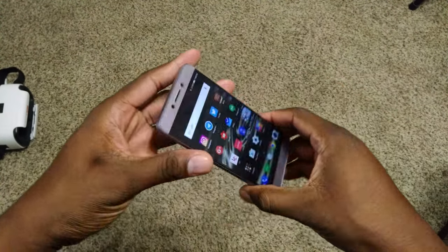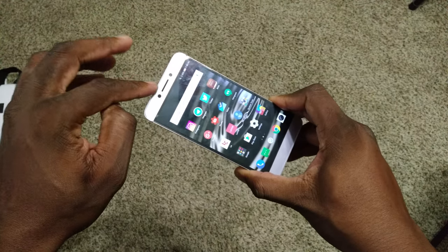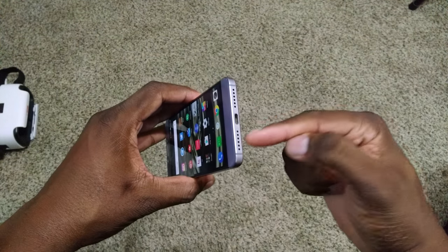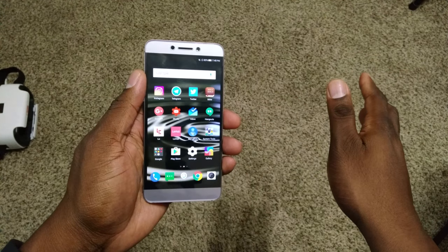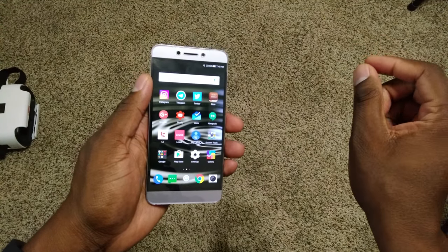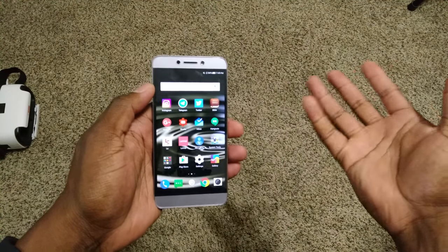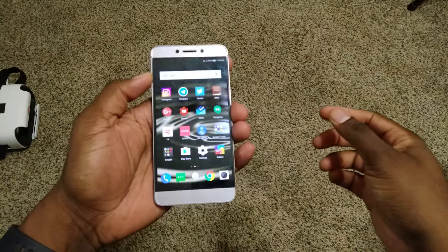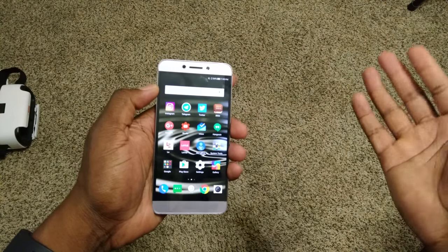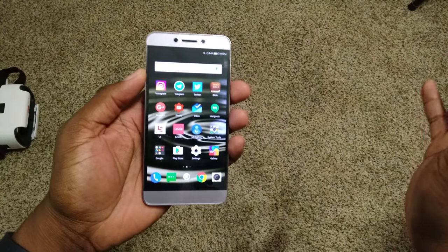The speaker doesn't have dual speakers like the Pro version, which has speakers both on the front and the bottom. But this single bottom-firing speaker is really loud. It's not the loudest bottom-firing speaker and it doesn't compare to dual speakers, but it gets the job done — you won't be disappointed.